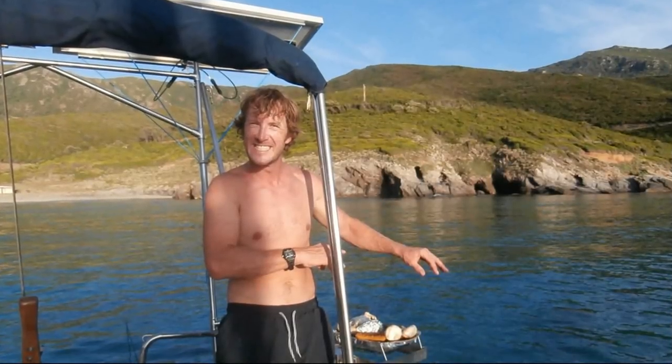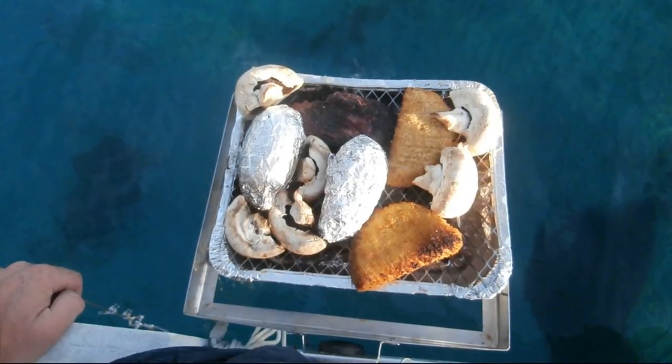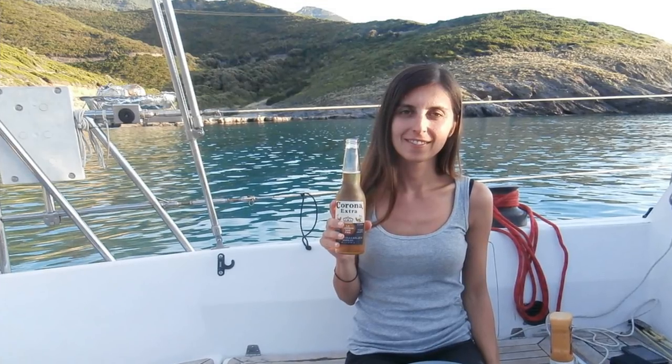This is us using this barbecue in an anchorage. I'll leave a link in the description of the video to a barbecue like this and also to the disposable barbecues that you can buy to go on top.